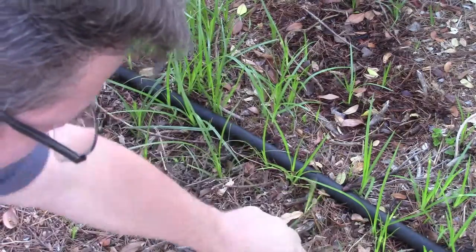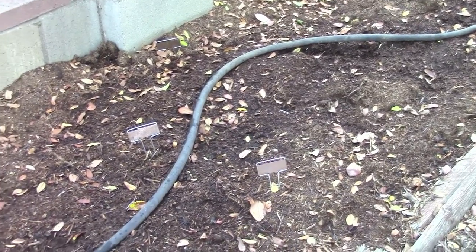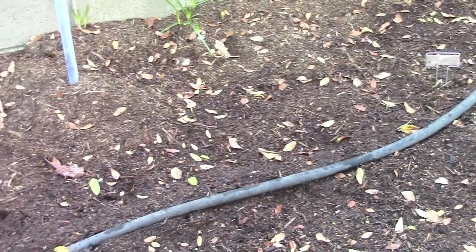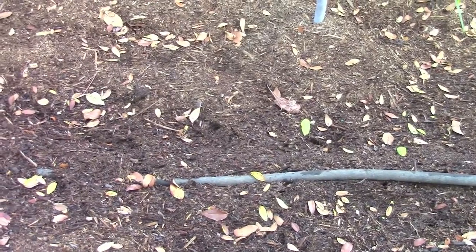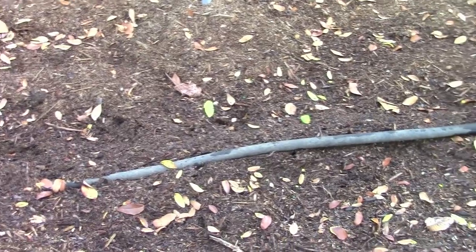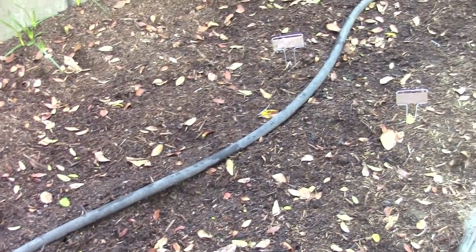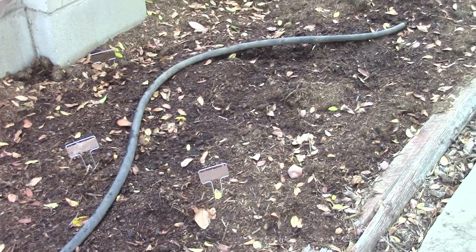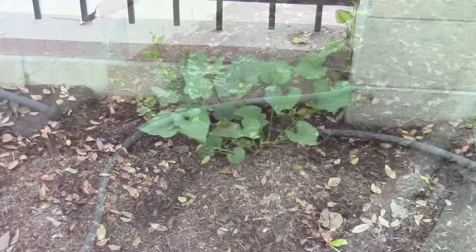Looking here in our raised bed, not seeing any germination yet. This was already planted with beans, cauliflower, carrots, and I keep thinking there's one other thing we planted here but I'll be darned if I can remember what it is. We'll keep watching for anything to pop up. It is getting plenty of water — you can see the soaker hose ran early this morning, and the bed looks relatively damp but not overly wet, which is really good.